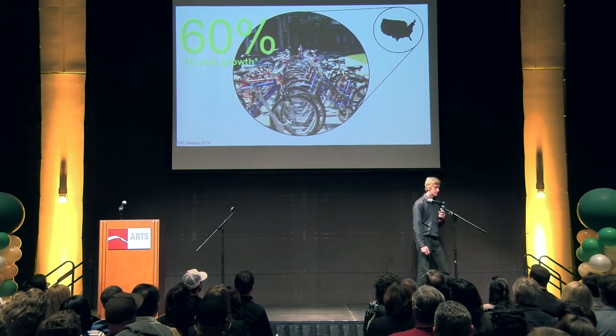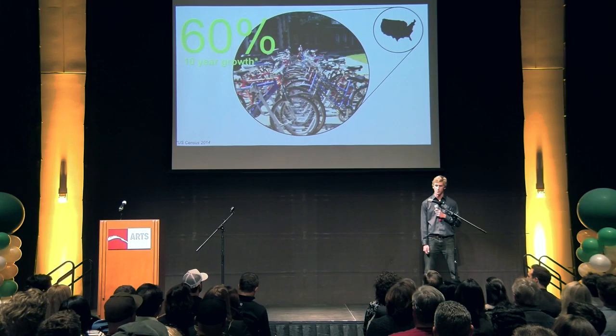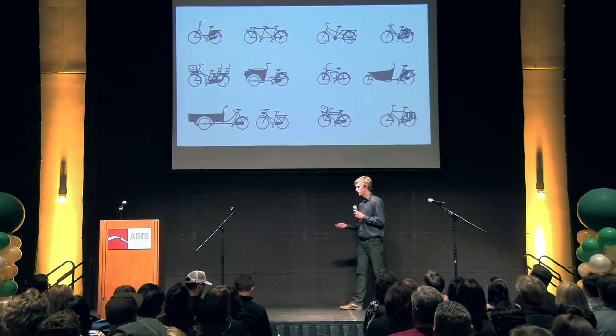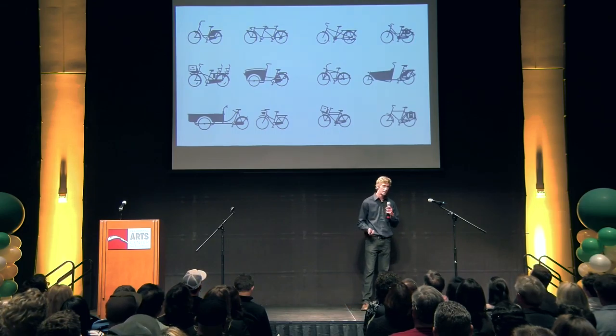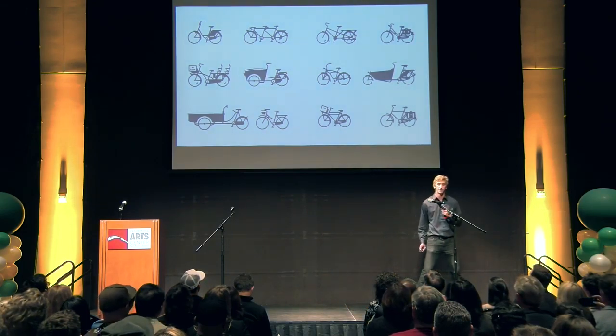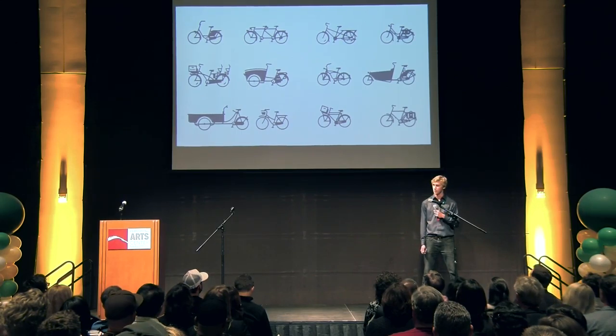A lot of people, including myself, make do with what we have and ride our existing bike. But simply tolerating this problem wasn't enough, and I decided there's got to be a better way. So I searched the market and found a lot of options to carry cargo, but none of them really fit my needs. A lot of them were too low capacity, too expensive, or just plain didn't fit my bike. But my bike isn't that different from many others, so I knew a lot of people were having this problem.